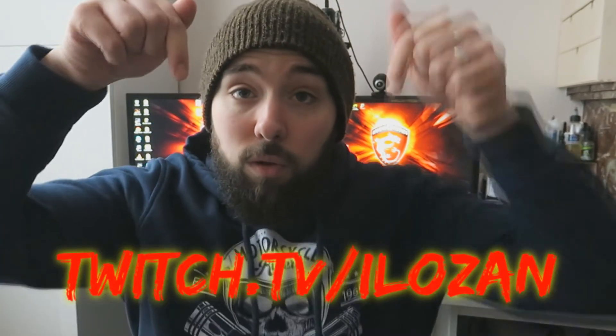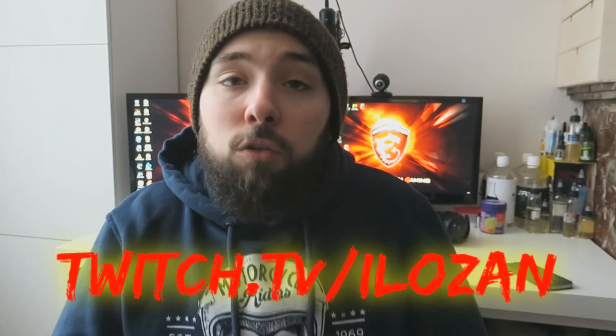J'espère que cette petite vidéo vous a plu. Voilà, c'est ma vidéo setup. Si vous avez besoin de conseils pour faire une petite configuration, je m'y connais un petit peu, j'ai réussi à faire ma config tout seul et ça fait tourner quasiment tous les jeux en ultra. Bientôt vous allez me retrouver en stream sur sud-point.tv/ilozan, le lien est juste en dessous. Si cette vidéo vous a plu, n'hésitez pas à lâcher un petit pouce bleu, à vous abonner, et on se retrouve bientôt, peace !